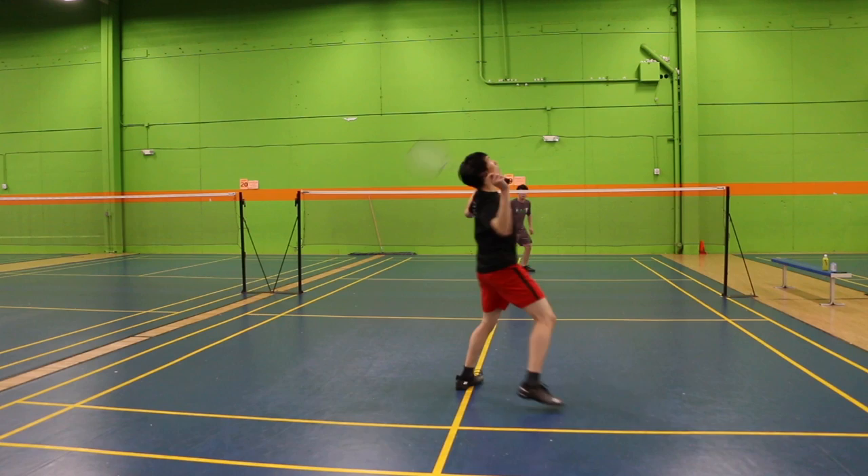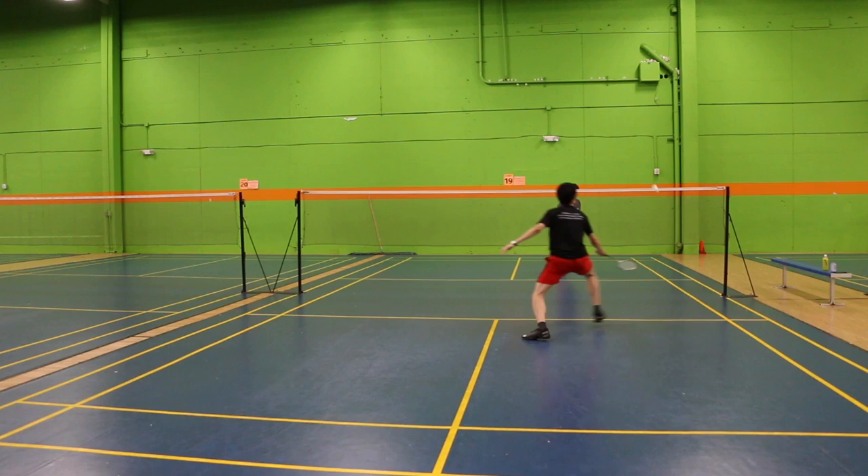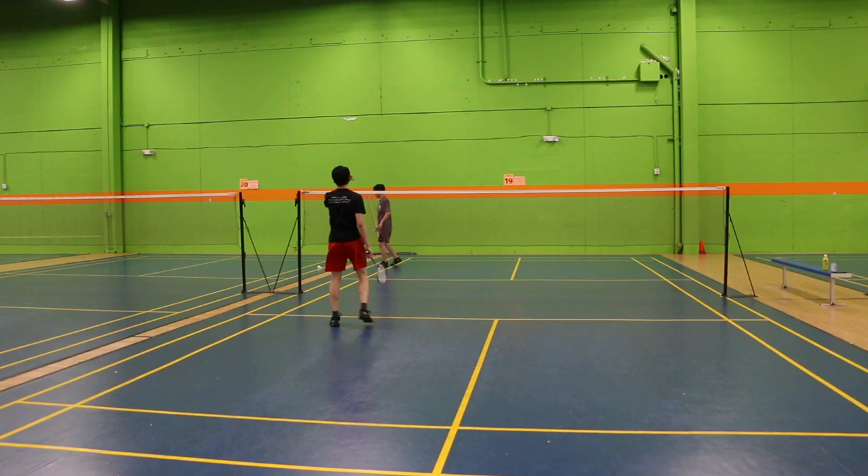Second, something similar applies when you're at the net. When you have a lower center of gravity your knees are naturally bent, so when they hit a net shot you can quickly kill the net, and when they lift you can quickly push off and either jump and kill or push back and hit a net shot. Either way, having a lower center of gravity gets you ready faster.